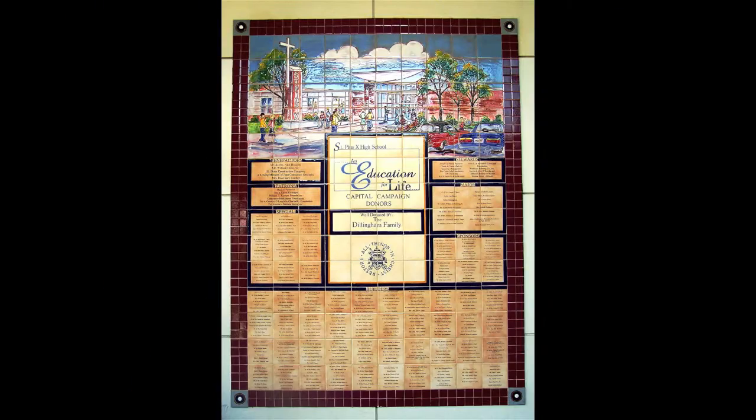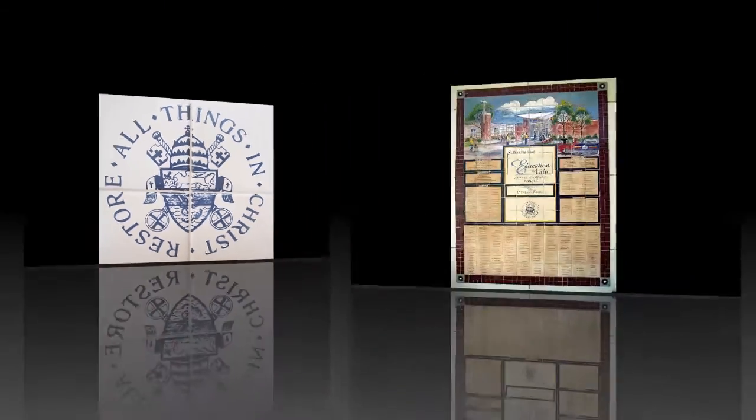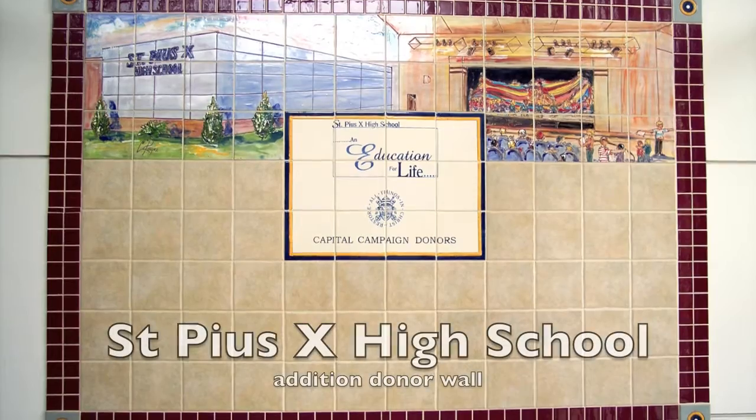This was a Catholic high school in Kansas City, and after a capital campaign we added the names. Then later you get another wall across from this to dedicate the new addition to the high school.